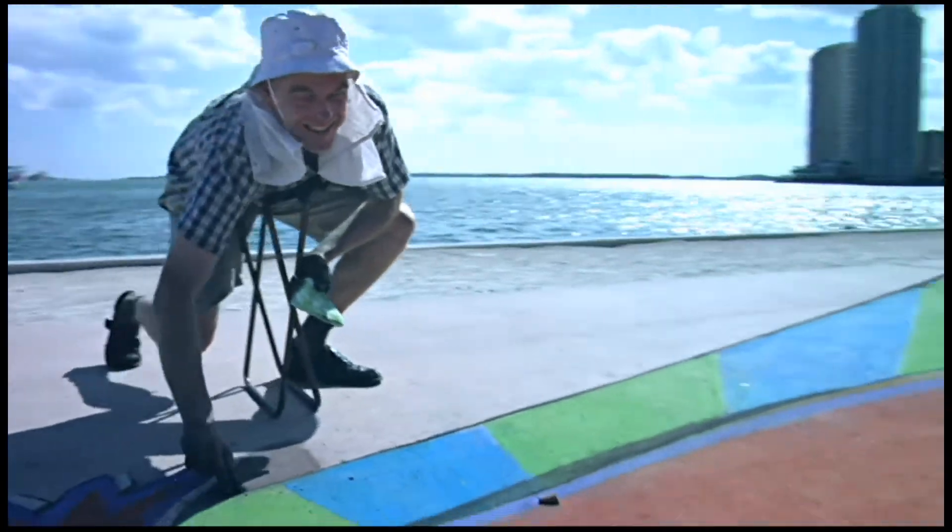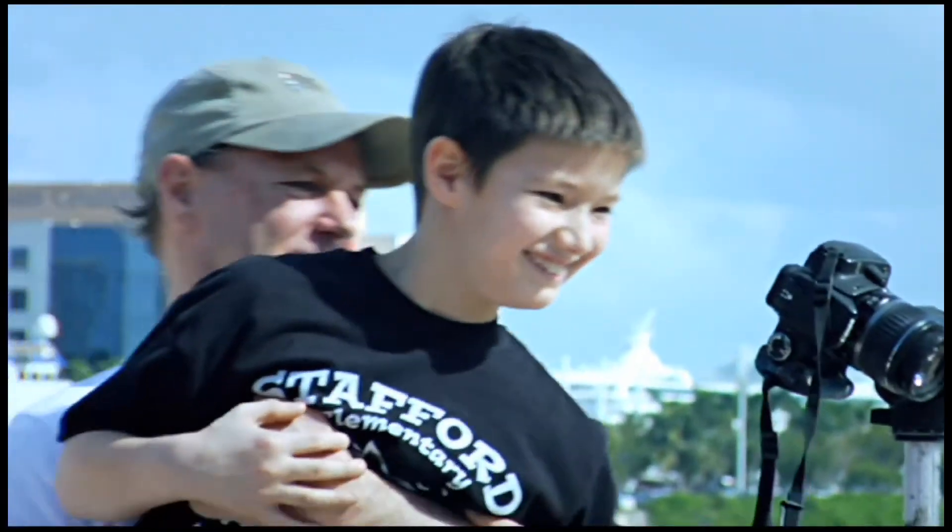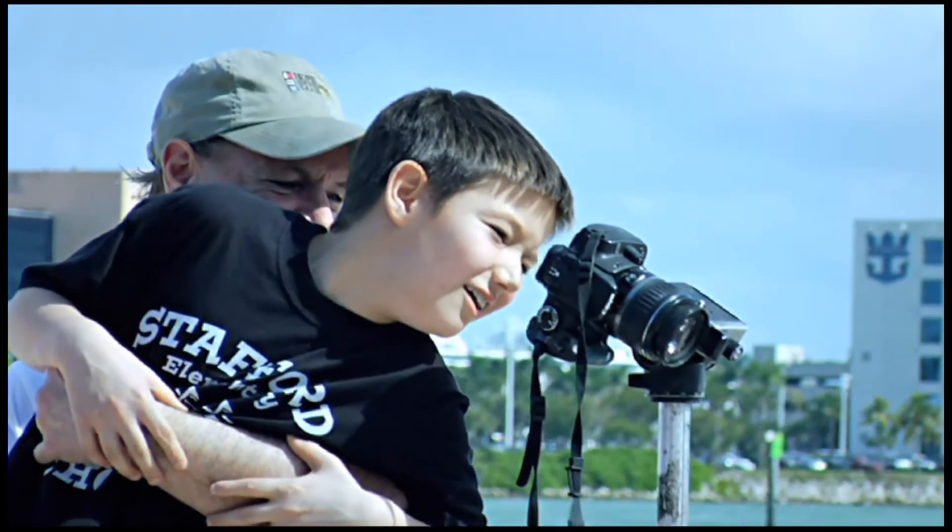People don't know what they're looking at when they come and see a pavement drawing of mine, because what's on the pavement is a distortion. But when they look through the camera, then they see it in three dimensions.